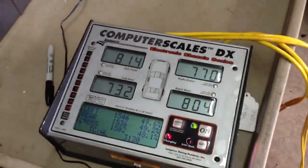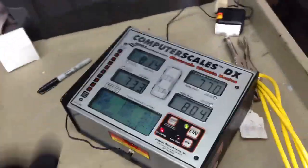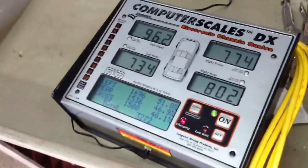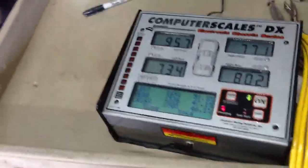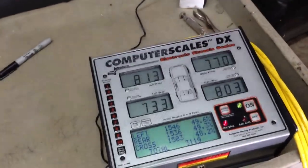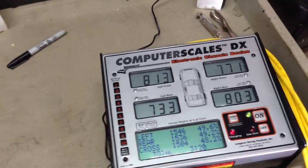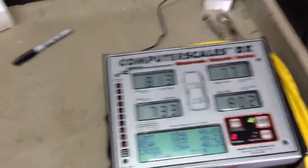I'm pretty sure my scales are accurate. That's a pretty good weight there. You can see what happens when I step on the left front — you can see where it gets. I weigh 150 pounds. So it looks like they're reading okay. You can see the percentages — it's exactly a 50-50 split. We're looking pretty good.